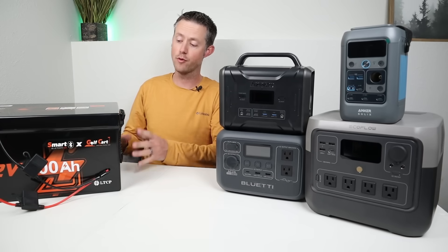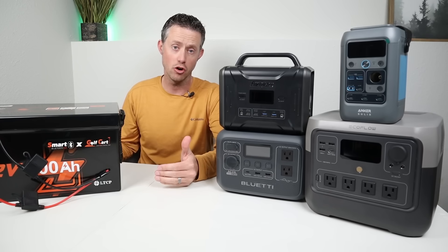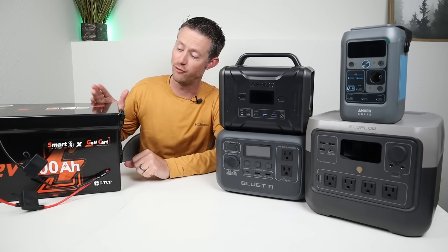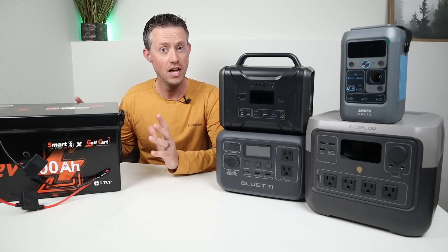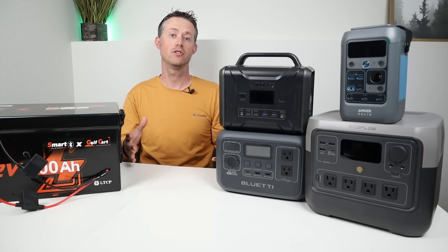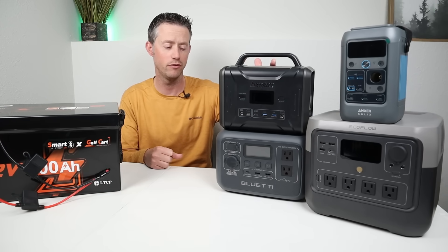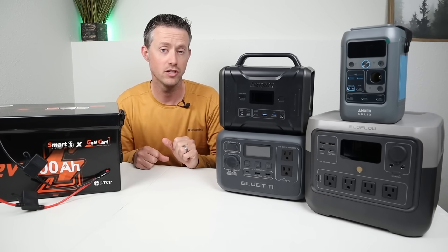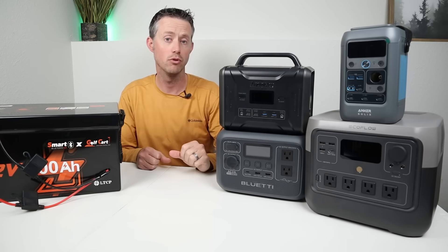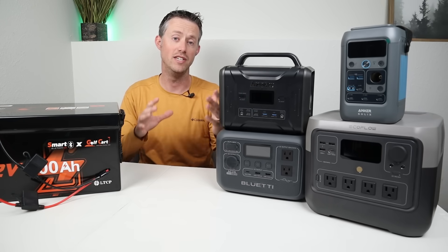So far I've demonstrated that a 48 volt LFP battery is compatible with medium and large power stations as long as their solar charging ports accept 60 volts or higher. When a LFP battery like this is fully charged it puts out around 58 volts, so it's not going to be compatible with smaller power stations. Most smaller power stations accept lower input voltages — for example, the Energizer 320 is around 25 volts, the smaller Bluetti power stations are around 28 volts, the Anker C300 is 28 volts, and the EcoFlow River 2 Pro only goes up to 50 volts. Connecting this 48 volt battery to those would damage them.